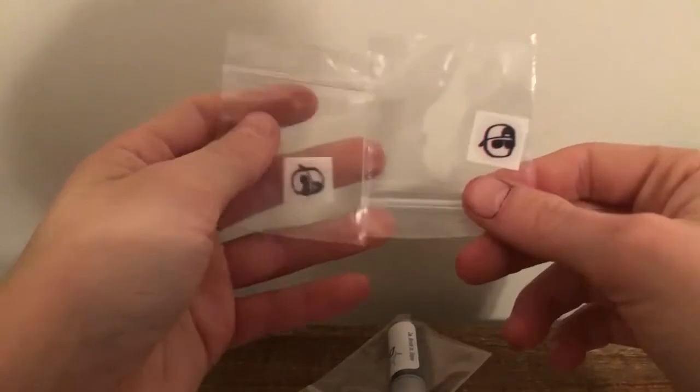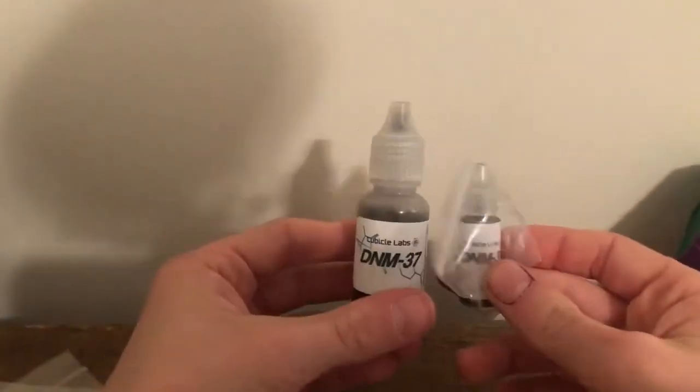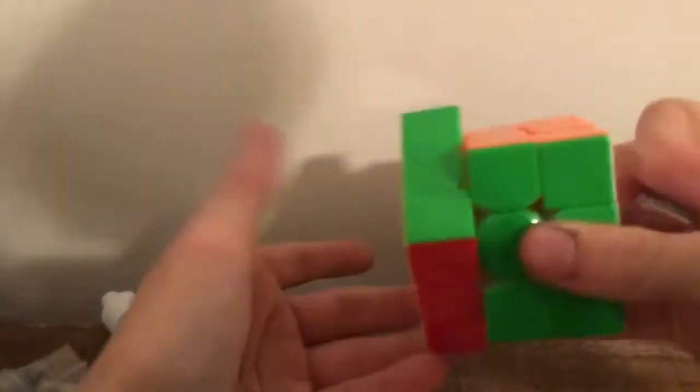I got two CubeHead logos — one that went with the sale and one because I used the discount code 'cubehead'. I have two DNM-37s: this one's from my family for Christmas, and this one I just ordered because I could. And then I also have Mystic, which I got from my family. I put those lubes in this cube to make it as good as it is now.